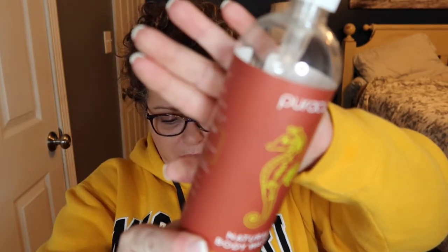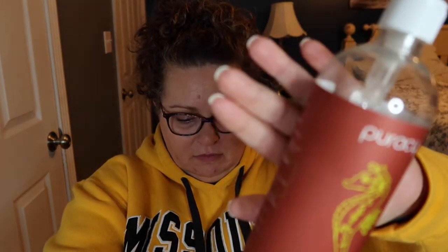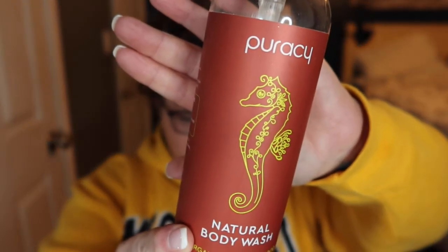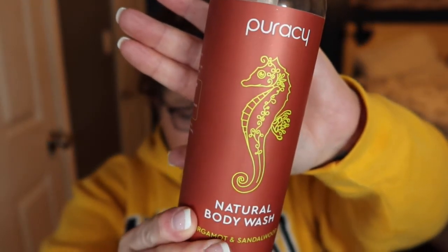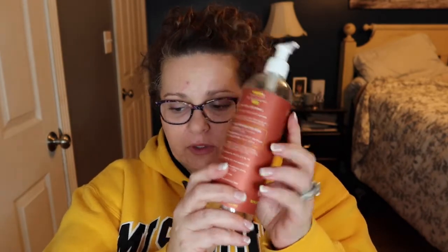The next thing we did like — and this is a clean brand — is Puracy. This is the Puracy body wash in bergamot and sandalwood, and we really liked it. It smells fabulous and it wasn't drying. I rinsed everything out so I can't smell it anymore, but it smelled really good. I probably will purchase that again.